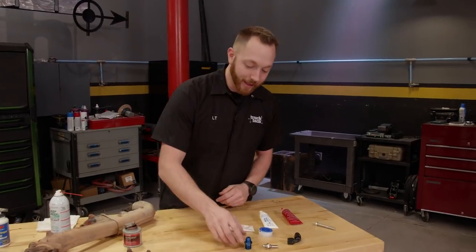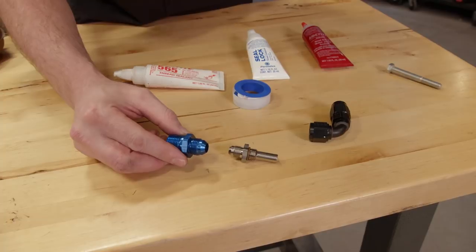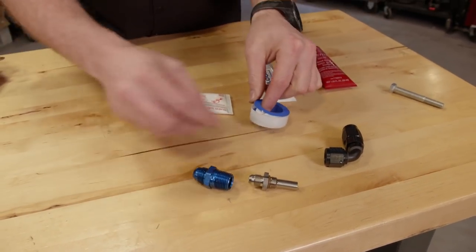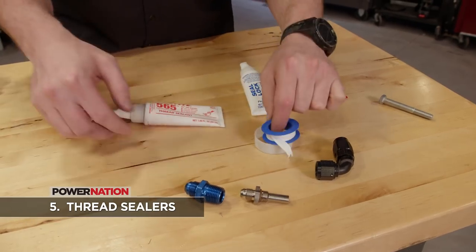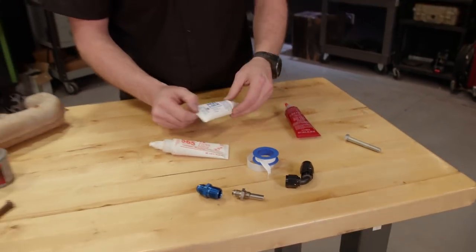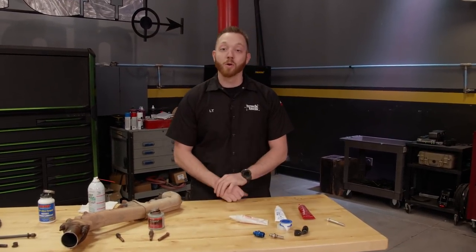Every fluid fitting is a little different. AN-style flare and O-ring fittings require no sealant at all, but a tapered pipe thread fitting needs something, whether it's Teflon tape, Teflon paste, or a Teflon paste with a thread locker built in. Those are the most popular chemicals that you'd apply on threads in an automotive application.